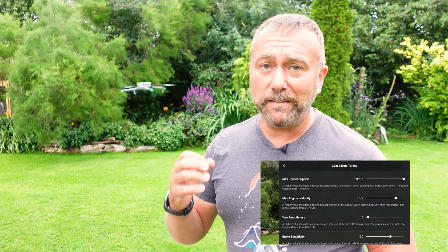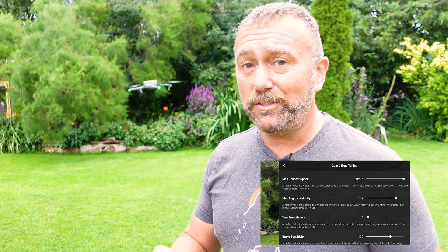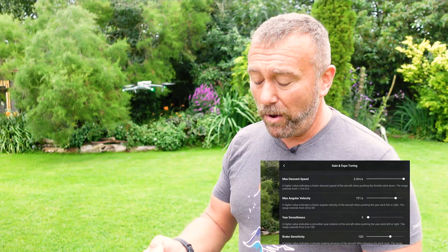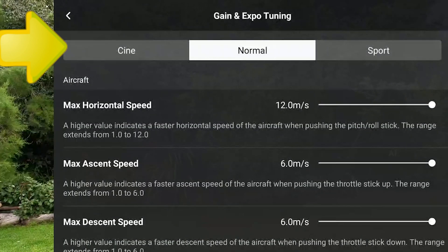The Air 3 brings some added fun or complications. As I said, it's one of the fastest drones out there, and certainly with its ascent and descent you'll only get that 10 meters per second fast speed if you're in sport mode. So you may actually have to make changes to these settings even in sport mode in order to achieve smooth video. Remember you have got three sets of the same settings: one for cine, one for normal and one for sport.